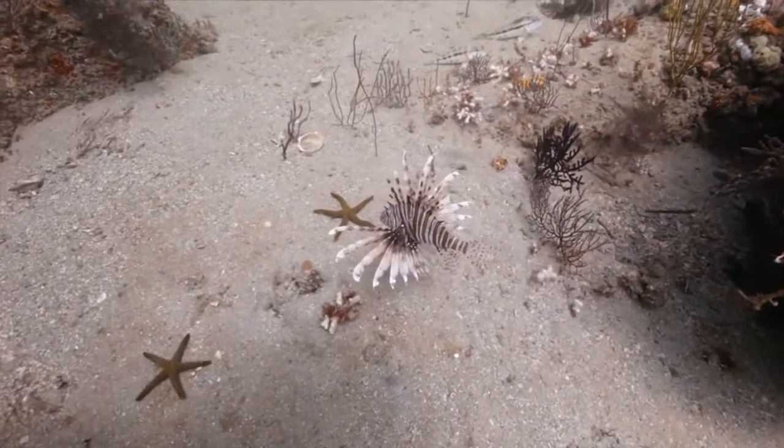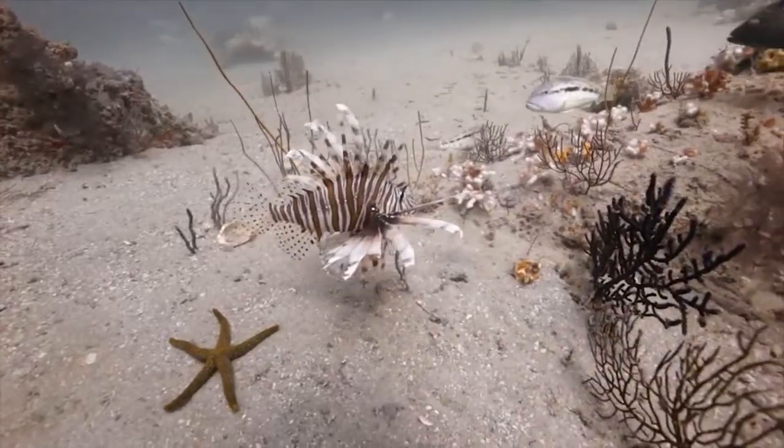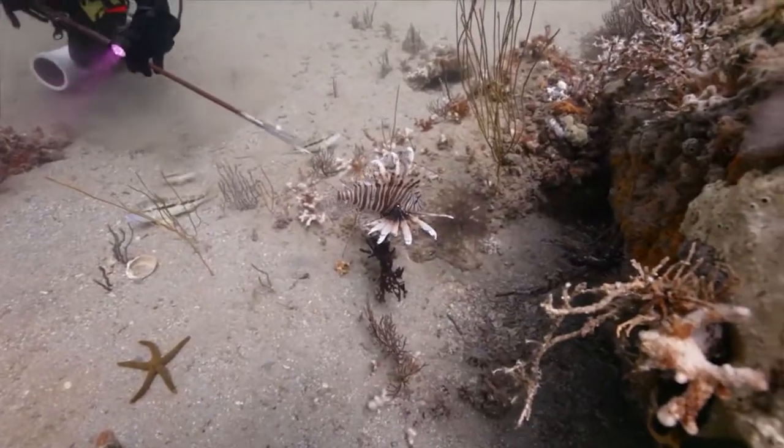Unfortunately, the lionfish invasion is an ongoing problem. It will take continued efforts like these to help combat the excessive populations and secure the health of our marine habitats.